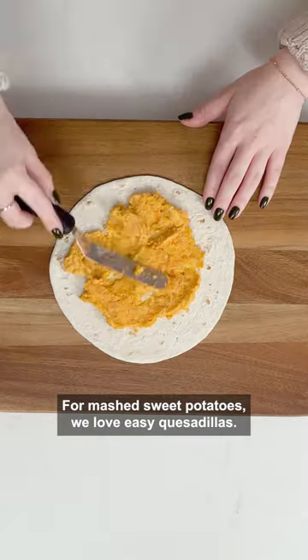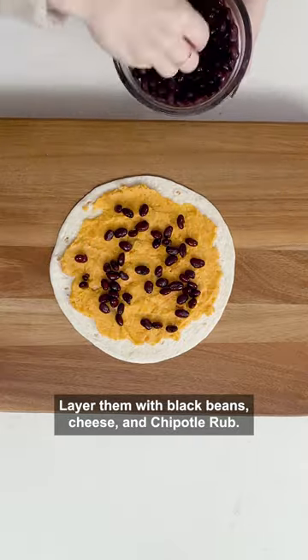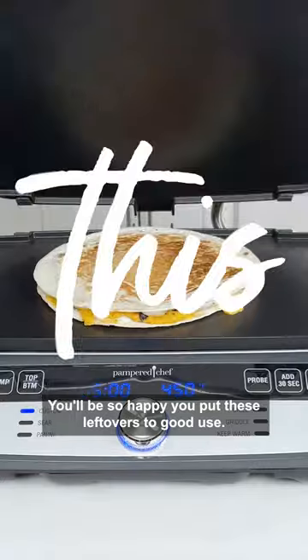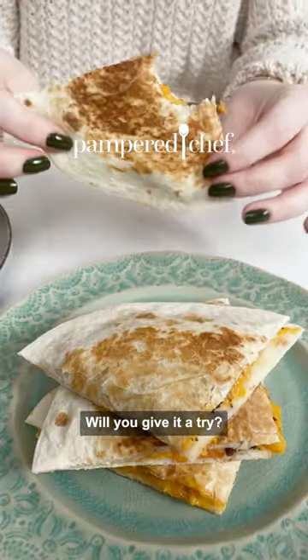For mashed sweet potatoes, we love easy quesadillas. Layer them with black beans, cheese, and chipotle rub. You'll be so happy you put these leftovers to good use. Will you give it a try?